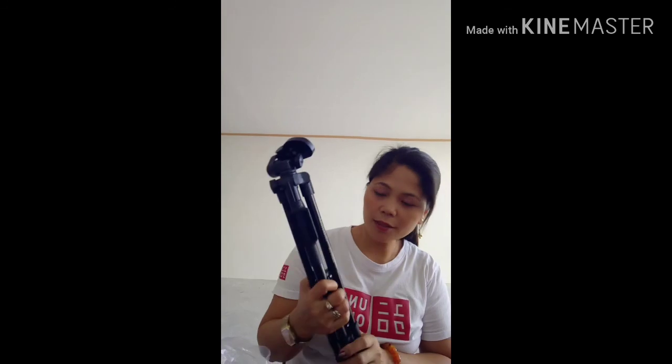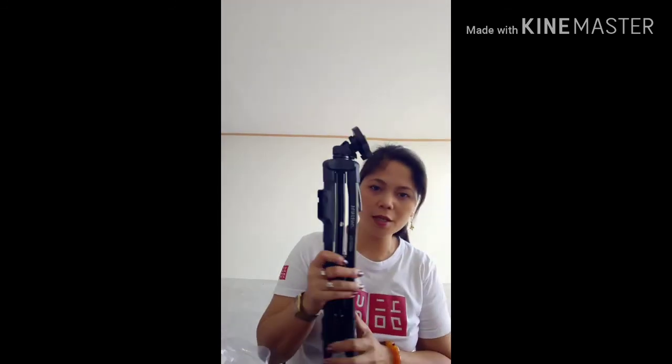That's all guys — that's what I wanted to show you, my new tripod that I bought. Thank you for watching. Please like, subscribe, comment, and hit the bell for more videos on my channel. Thank you, God bless, bye!